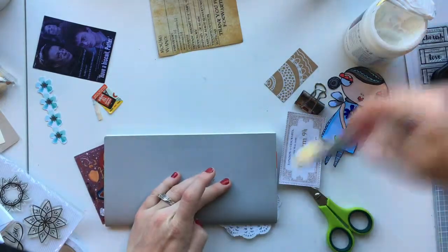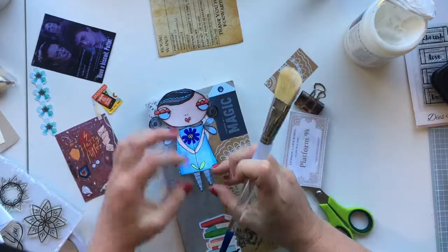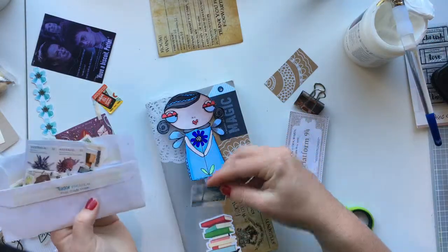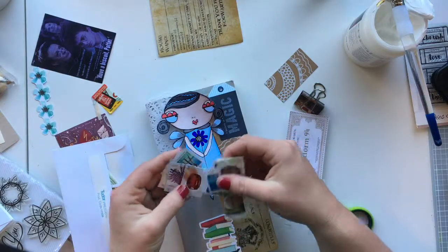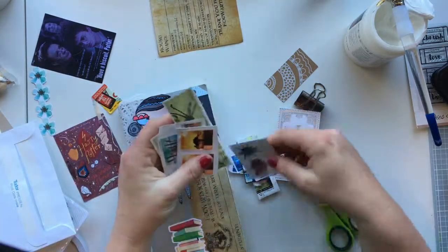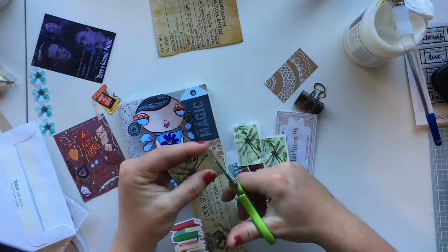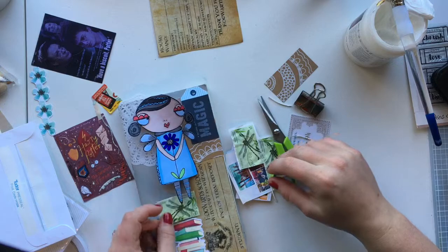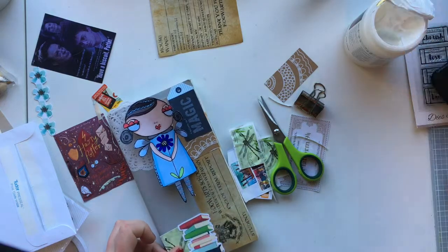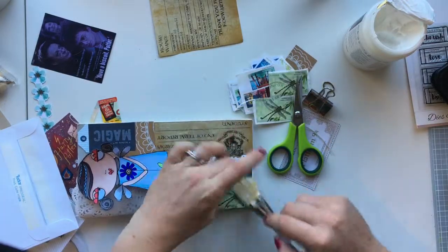I downloaded it, then used it in a Word document and kept adding it, so I printed an A4 sheet of multiples of the digital stamp. I colored them in using my Windsor and Newton brush markers. I don't have many — a very small collection — but I love them, they're so smooth and easy to use. I have one red, one green, a couple of blues, all the skin tones from dark to light, black, and grey for shading.